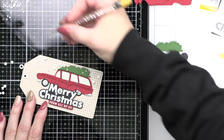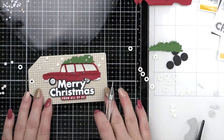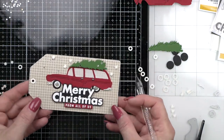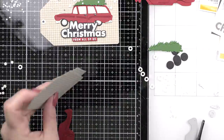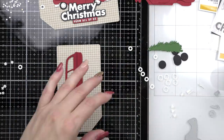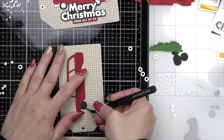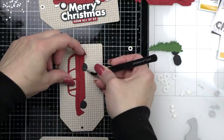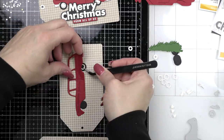Even if you've written on the back the to and from, the next year I will just look for a tag that says 'to Ethan from mom' and put it on the present the next year — a couple of ways to get more than one year's use. So I'm going to speed through my assembly line process now that I have one tag front completely made, and you can see I've glued the hole reinforcer in place. I'm going to assemble the rest.